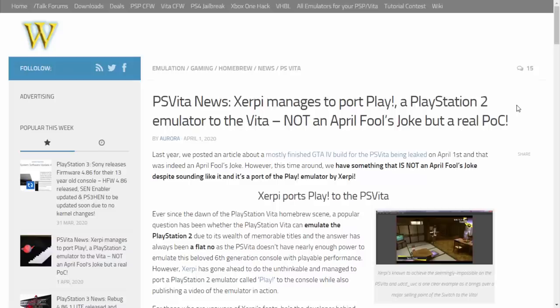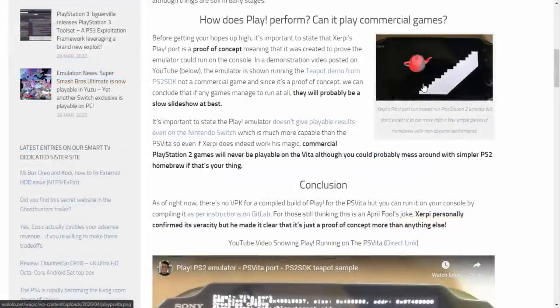Anyway, we've got some really interesting news over on wololo.com. This came out on April 1st so many people saw it and just thought it was a joke — 'PS2 emulator on the PS Vita, what the hell?' — but this is obviously not a joke. It is actually possible to run PS2 ELF files on the PS Vita.